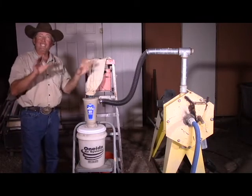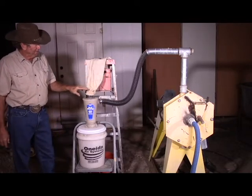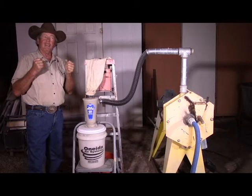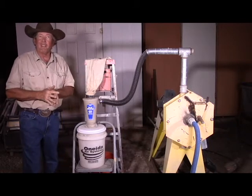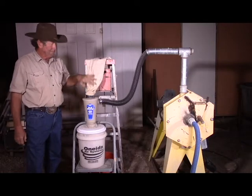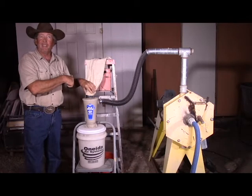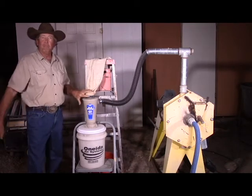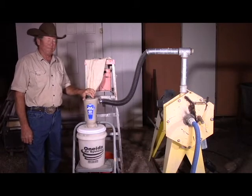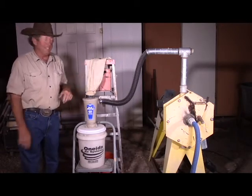If you don't have enough airflow — for example, if your impact mill can't be modified into a blower — then what you need to do is just put a shop vac right here. It'll suck everything through, and whatever the shop vac can suck is basically your capacity. If your impact mill can handle it, the shop vac itself will keep the dust down.